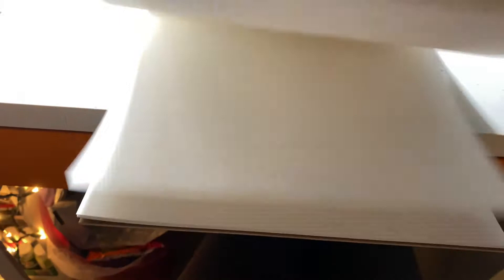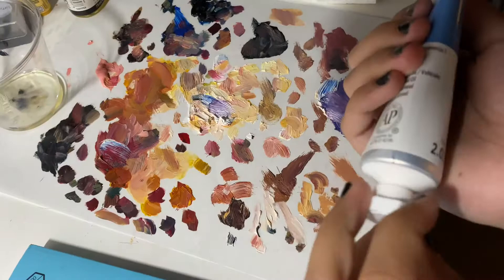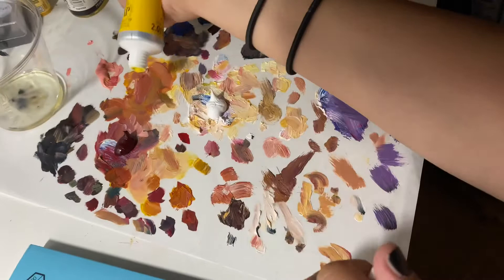I'm going to be painting on this oil and acrylic canvas paper by Canson — I got it from Walmart and it's actually pretty good quality. I prefer it over canvas actually, because there's a lot more of it and it's not as expensive as an entire canvas. I'm going to be using Artist Loft oil paint as well as a few paints from Gamblin.